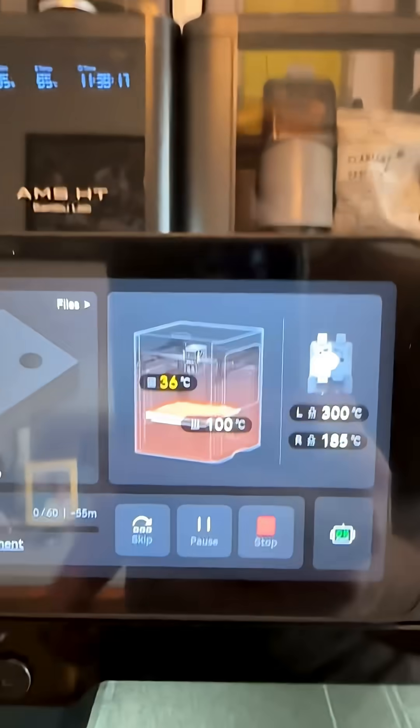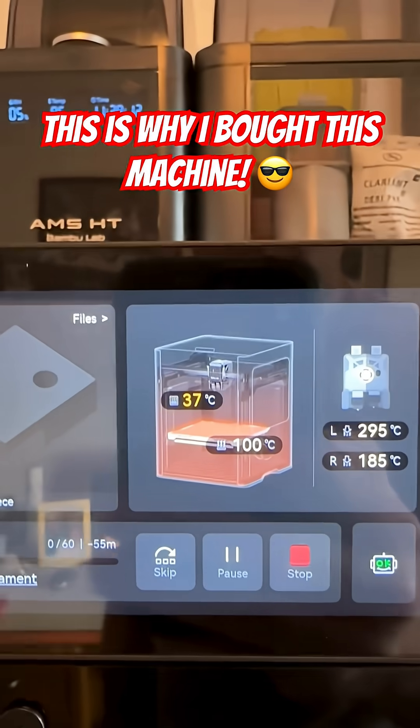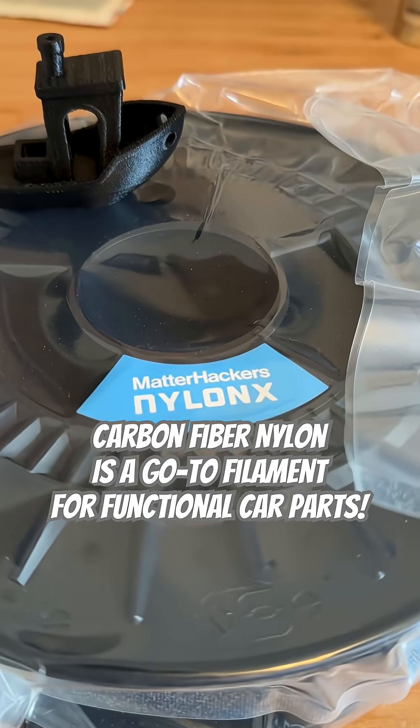Really clean extrusion. Now what we're doing is we're actually setting up to do the first kind of automotive style dual material print. As you can see, my heat bed is at 100 degrees C. My chamber is at 37. We're trying to get up to 60. This is Matterhackers Nylon X.